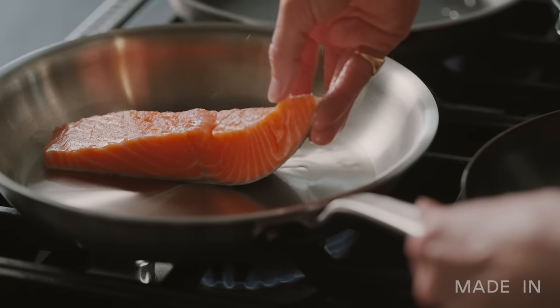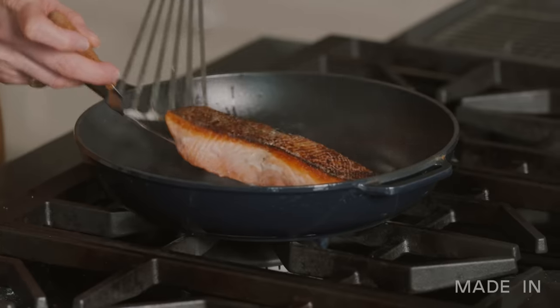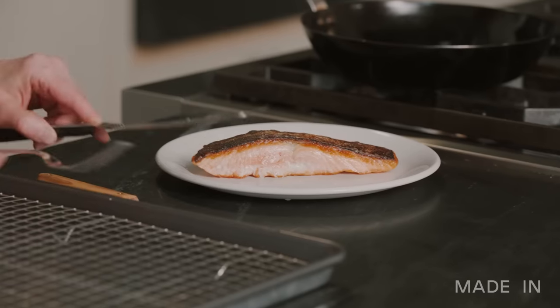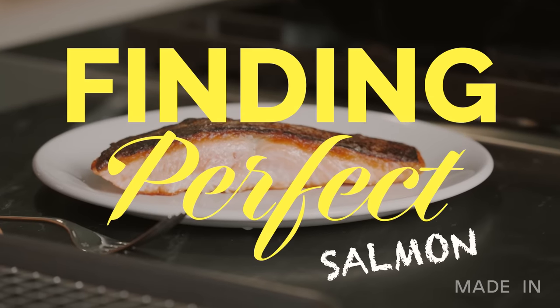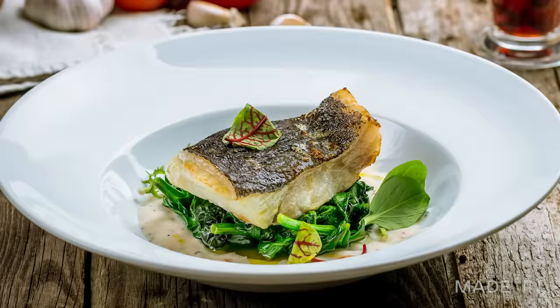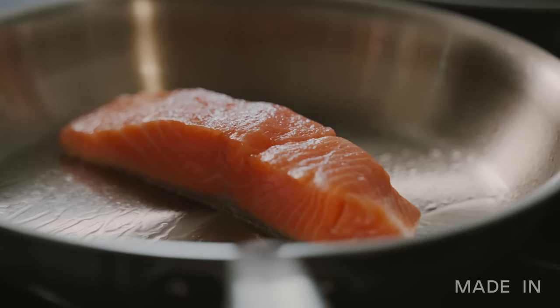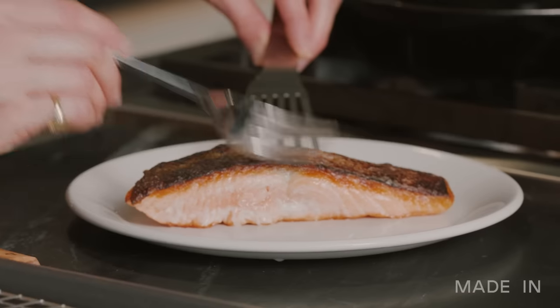Salmon is commonly found in incredible restaurants or swimming up streams, but today I'm going to put these four pans to the test to see which one yields the best results. There are so many fish in the sea — from tuna to trout, flounder to halibut, sardines to snapper — but for this experiment we'll be using one of my favorites: salmon, a rich, beautiful, buttery fish enjoyed around the world.